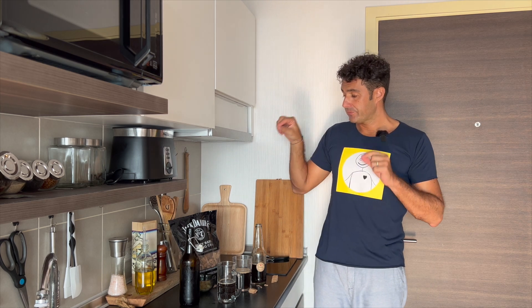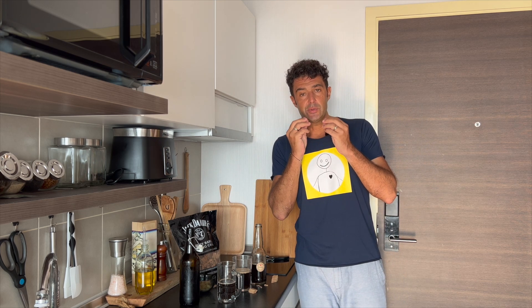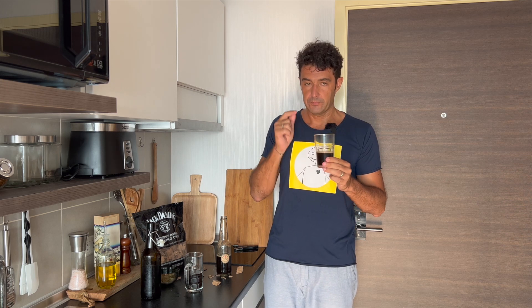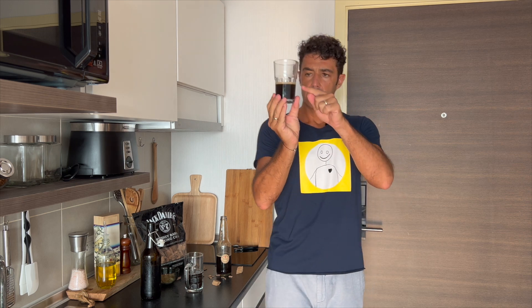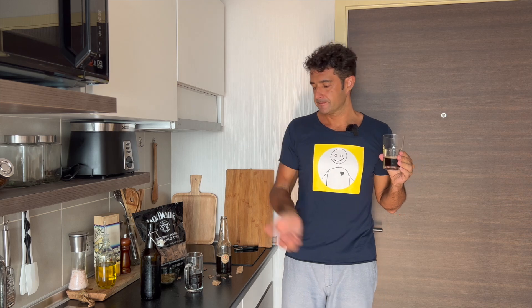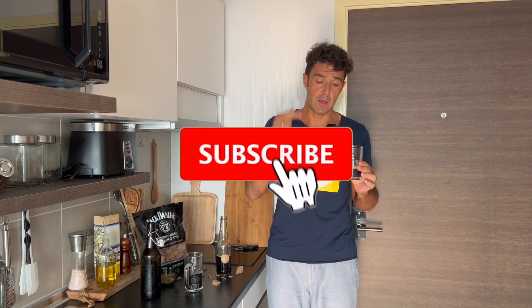Now let's try the one with the wooden smoking chips and see if we can taste the whiskey or smoky flavor. You can already smell it — and the foam is more persistent too. Spectacular! If you like the smoky, whiskey-like taste, this is your recipe.